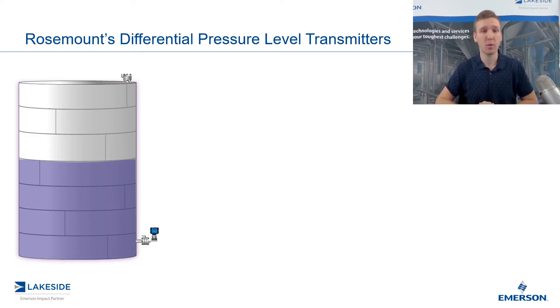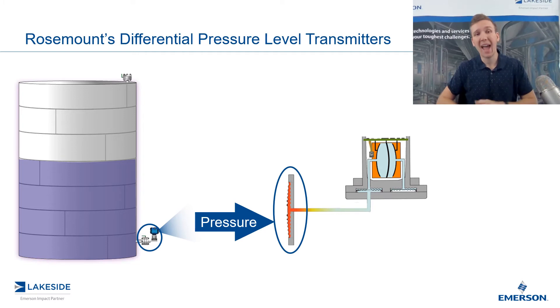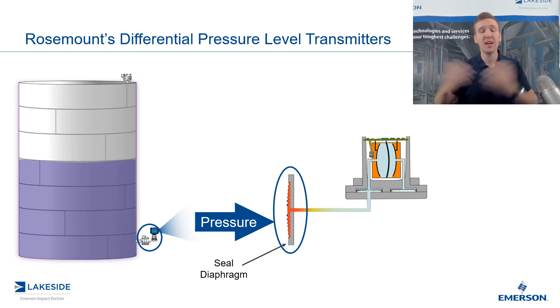It's a really quite straightforward process, but I'm going to break it down to make sure that there are no mysteries. Let's apply pressure to this DP transmitter. So we have our seal, which is just pictured here but bigger. And on the seal, we have what we call the diaphragm. The diaphragm has the ability to flex as pressure is applied to it. The important piece with this diaphragm is it is what is responsible for also isolating the process from the transmitter.